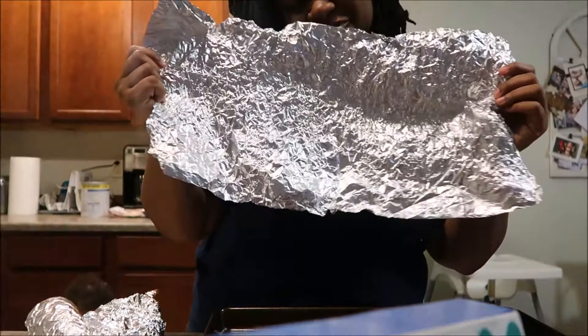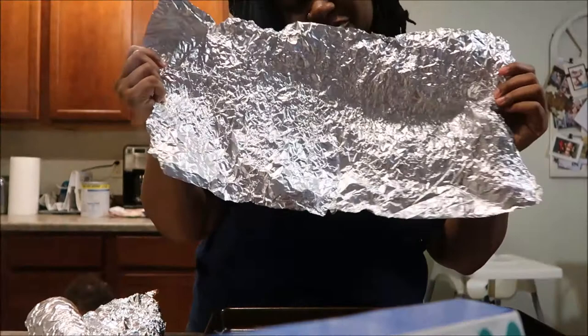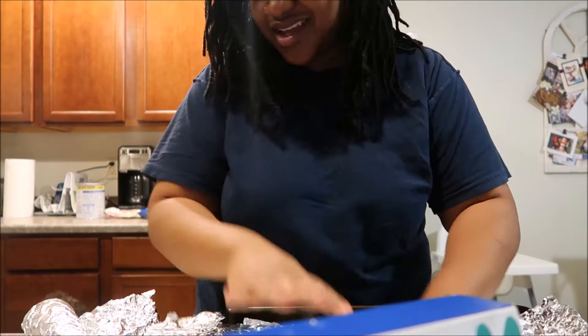The first thing I'm going to do is grab a sheet pan. Just because I have the worst sheet pans, I am going to line it with some aluminum foil. Cochran decided to take our aluminum foil off the roll so parts of it are all crunchy — ugh.